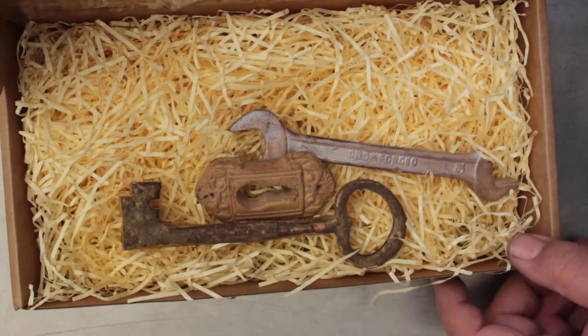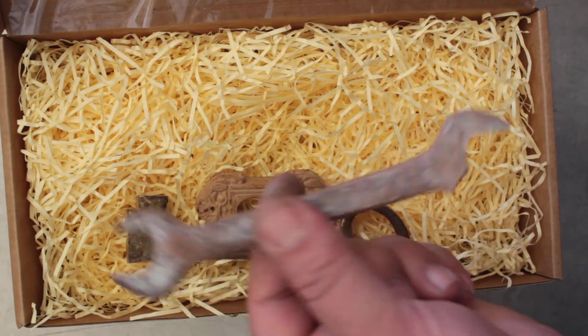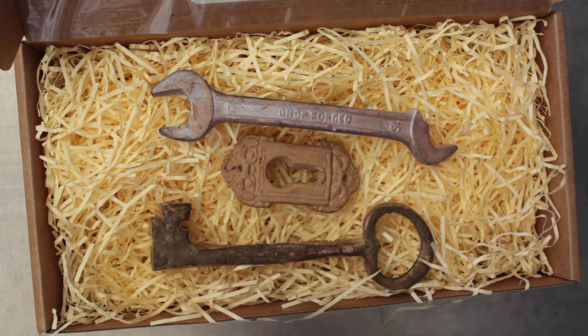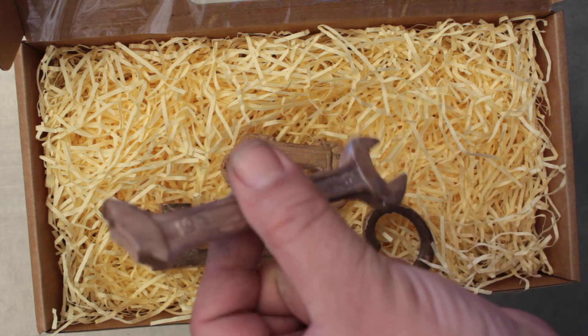So what they are — here's the box here — what they are is they actually feel and look real but they're not real. Even this one here, as you can see, they're actually chocolate. I'm gonna take a bite here. Yep, they're chocolate.